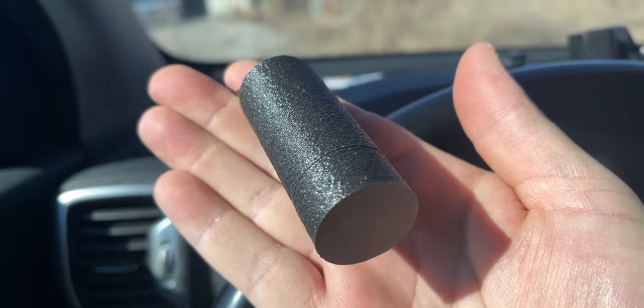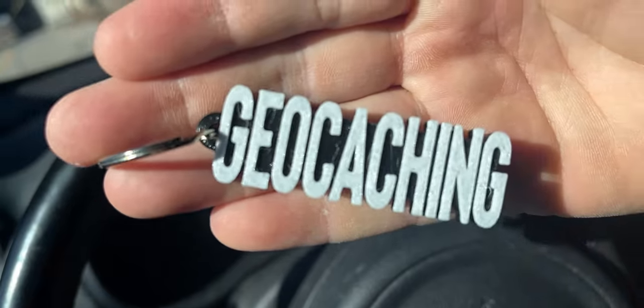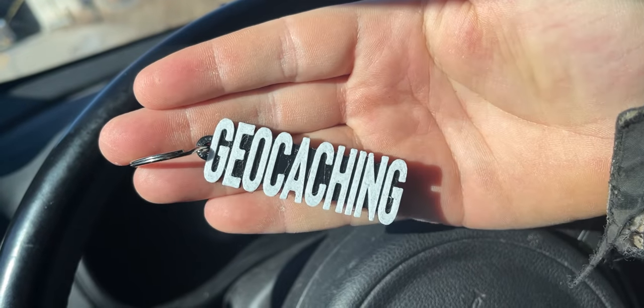And we have a whole bunch of replacement containers. What is this? This is another 3D print — it's just like a 3D printed bison-style container. Excellent. One more thing and it is another keychain — geocaching. Everybody needs something like this to identify their keys or their pen. Attach a pen to this — there you go.